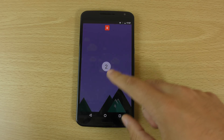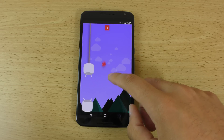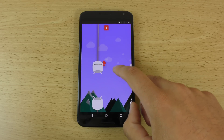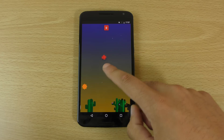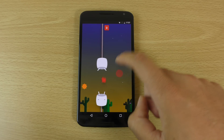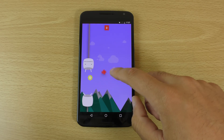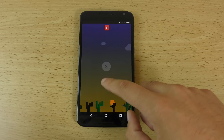Oh, not this again! I was useless at this before, and it seems like we do have a remixed version of this game. So if you were useless at it before, you're probably not going to be very good here either.